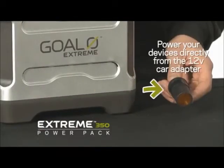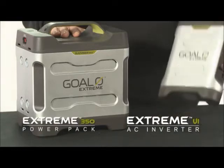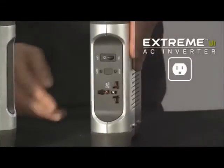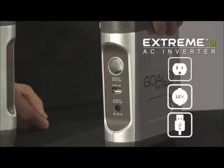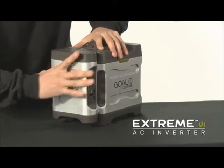To use the Xtreme 350 Power Pack, use the included 12-volt adapter. To maximize your use of electronics with the Xtreme 350, I would recommend using the Xtreme UI, or Universal Inverter. It provides AC, 12-volt, and USB outputs, and easily attaches to the outside of the Xtreme 350.